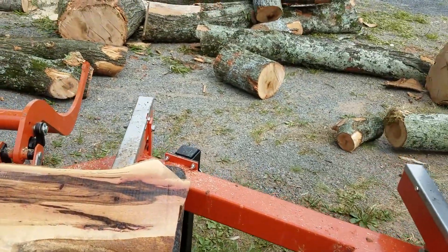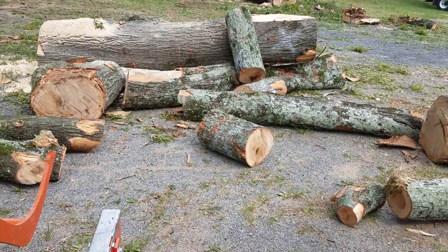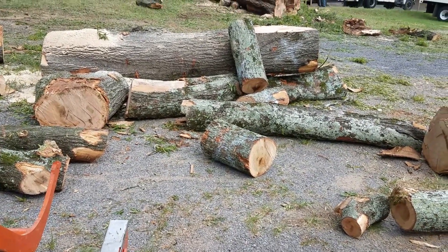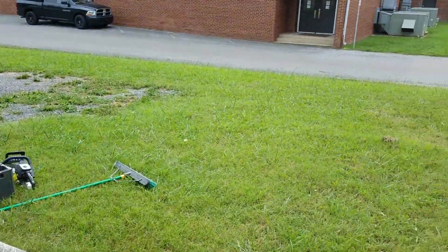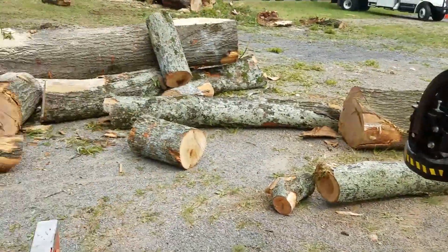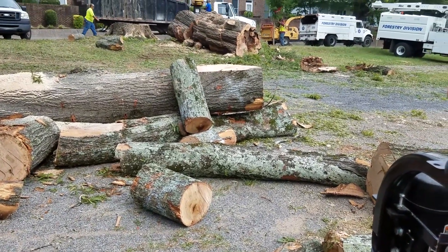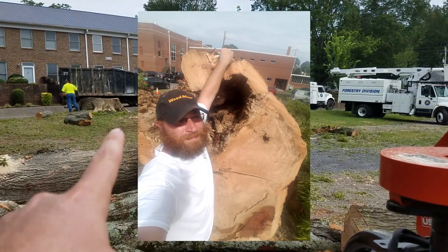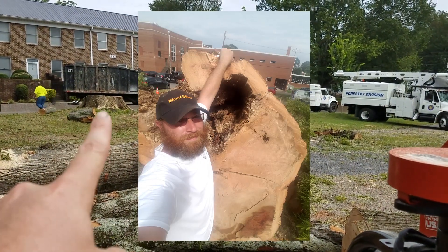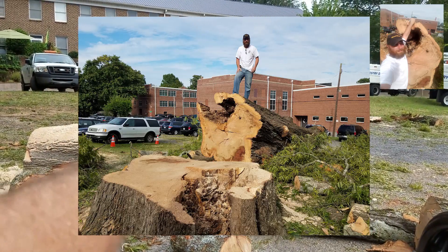The other day the city decided they needed to cut down this massive willow oak tree at the local elementary school. It had started to rot and one of the major limbs had fallen off, and they were afraid it was going to fall on some cars. This was a massive tree — it was about six and a half feet in diameter at the base, as you can see in the pictures.